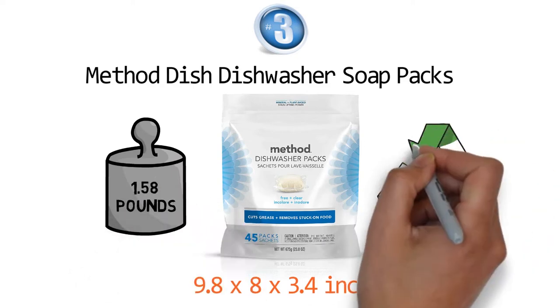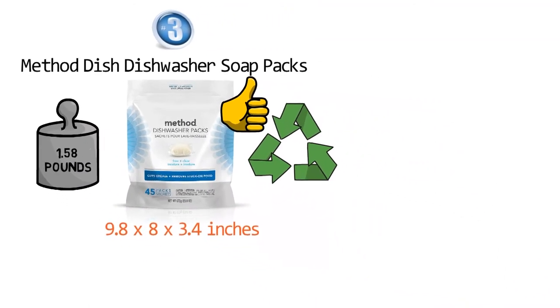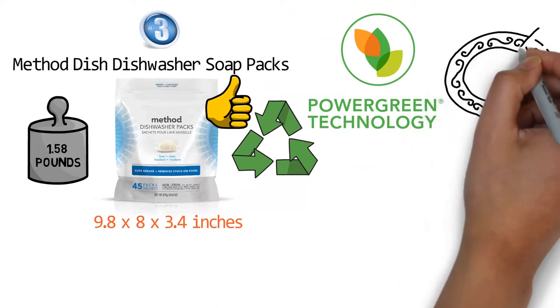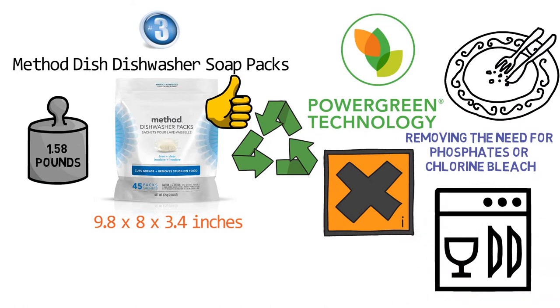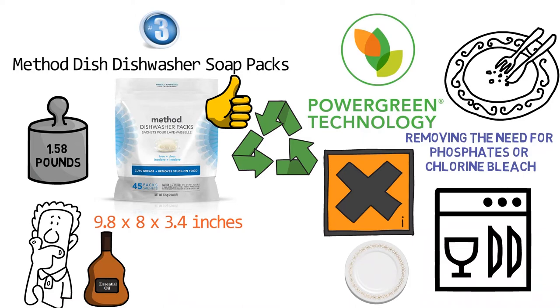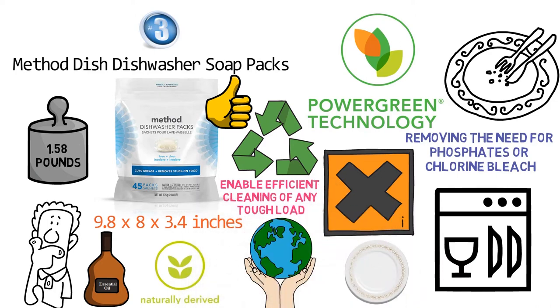The Method Dish soap packs utilize the power of nature, aiming to provide the most healthy cleaning experience possible. Each dish pack slowly dissolves while it cleans to unleash a naturally derived power green technology. It's formulated to melt and remove whatever is left on your plate, removing the need for phosphates or chlorine bleach. That means that even without harsh chemicals, every time you open the dishwasher you'll still find sparkling clean dishes. The Method soap pods remove unpleasant odors, leaving a fresh scent from the essential oils infused formula. These soap packs are formulated with naturally derived, non-toxic ingredients to enable efficient cleaning and secure more safety for your health and the environment.